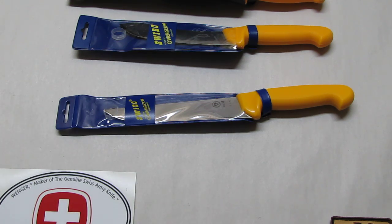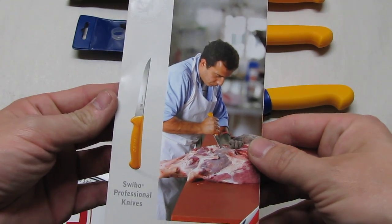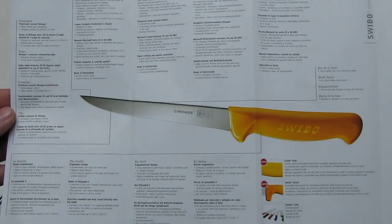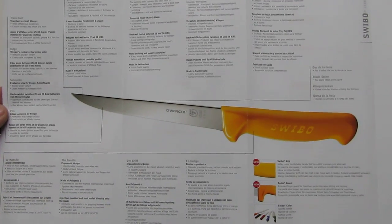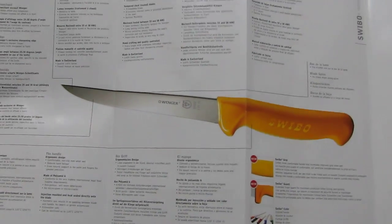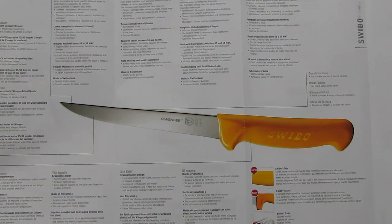Before we look at these three samples, we look at the catalog — that's the current catalog they have of the Swibo line. As we open it up, there is information in many different languages. Basically the blade is made out of a good quality stainless steel and heat treated between 55 and 58 Rockwell C.